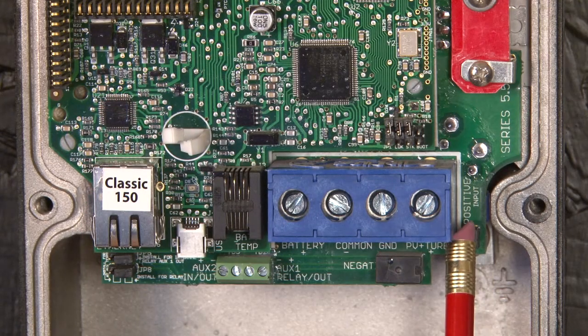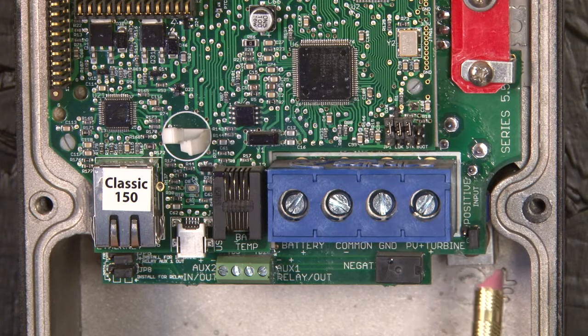On the circuit board over here, we have the ground fault jumper. As you can see, the jumper is on one pin only and that defeats ground fault. If we put it across both pins, that enables ground fault. For more information on that, you can see it in the owner's manual.